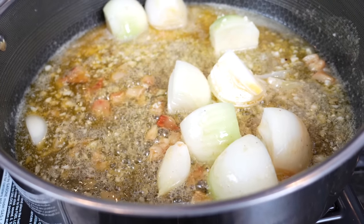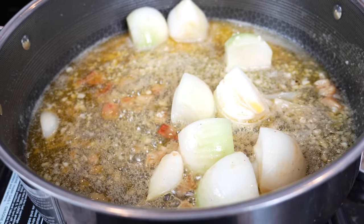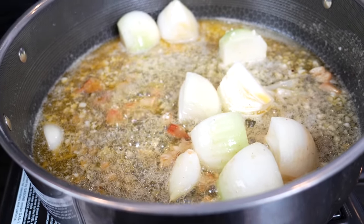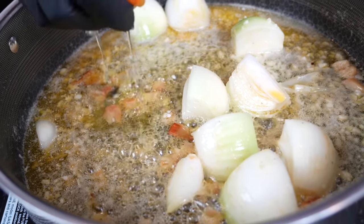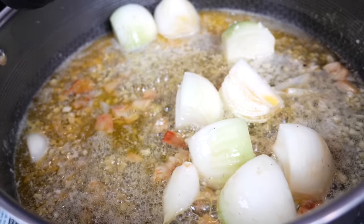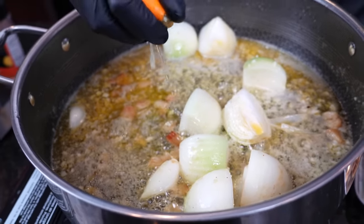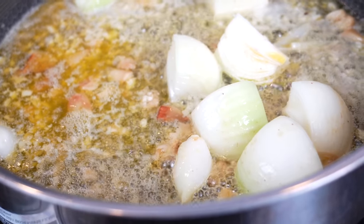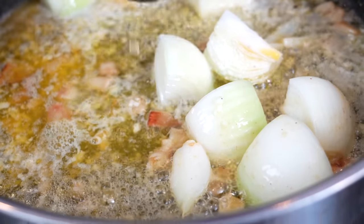We're also going to add some citrus — orange juice and lemon juice. I don't know what it is about the orange, but I love it in my seafood boil sauce. It's unique, adds a hint of sweetness, and cuts through the seasonings and the fat from the butter. Lemon, everybody knows, goes really well with seafood, so we're going to use both today — one orange, one lemon.